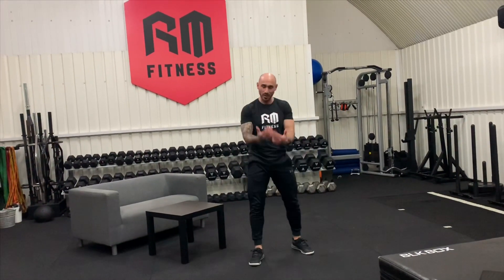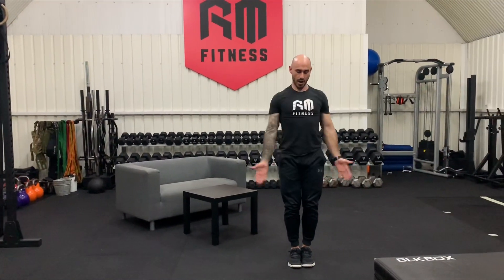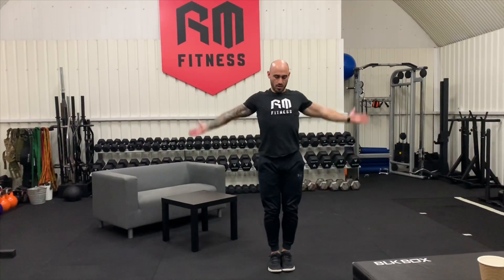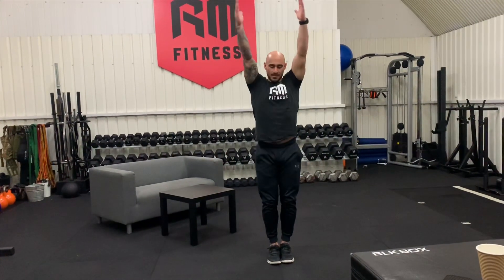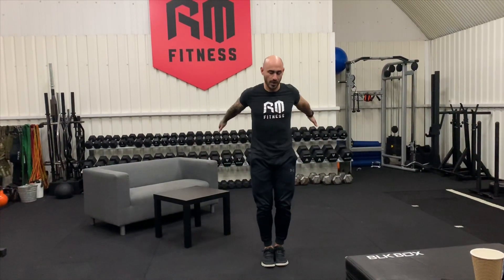Now we're going to go into some rotation to loosen off your shoulders — eight reps, nice and controlled. Bring the arms up and forward, brushing your ears — one, two, three, four, five, six, seven, and eight.